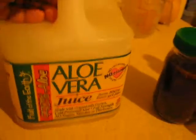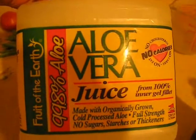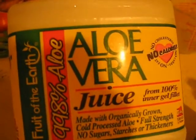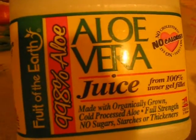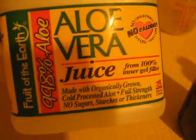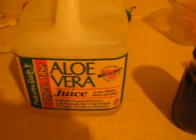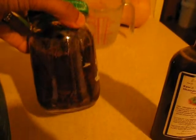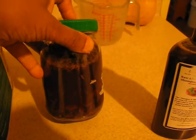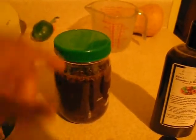This is Fruit of the Earth aloe vera juice. I get this at Walmart — it's located in the vitamin and medications section of the store. This gallon, the last time I bought it was seven dollars. I used two cups of that, warmed it up just until it barely begins to boil, and poured that over my herbs.